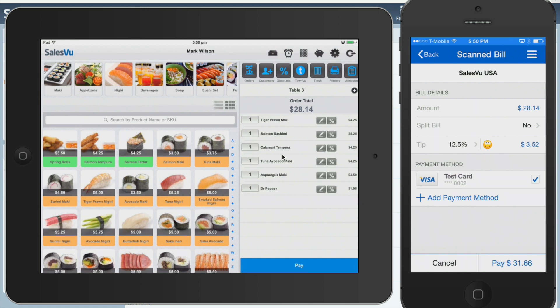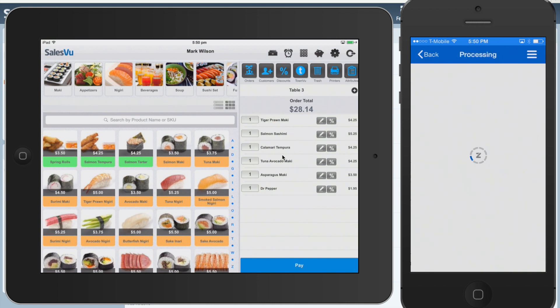You can have a tip pre-populate — it can be 12.5%, it can be 20% — and you can have multiple payment methods. We'll just go ahead and pay this whole thing.